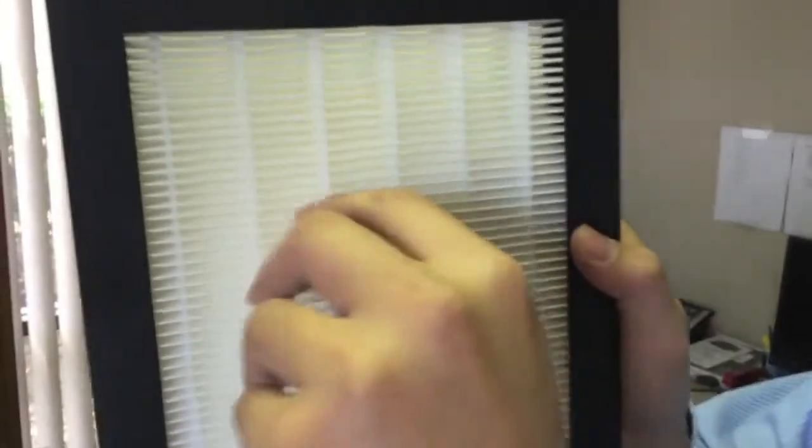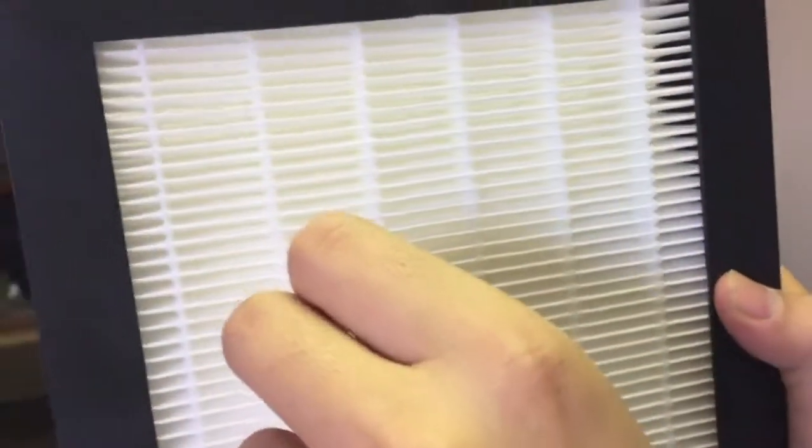Because you see the lines here — sometimes dust can get into the lines, inside the lines, and it's hard to wash out. But if you use a vacuum, it just absorbs it out. So this is the HEPA filter.